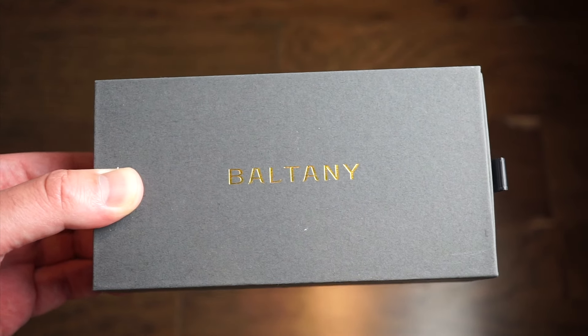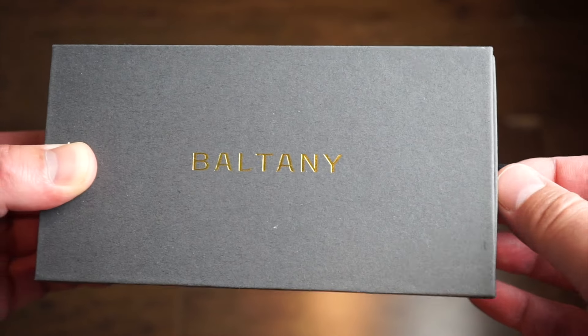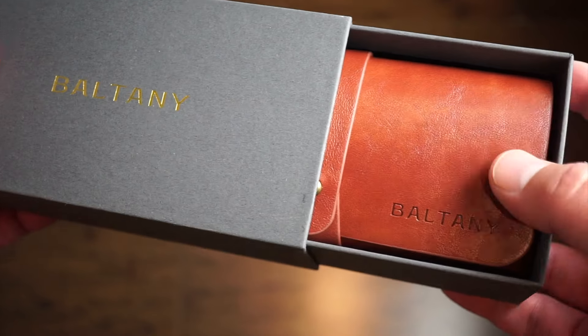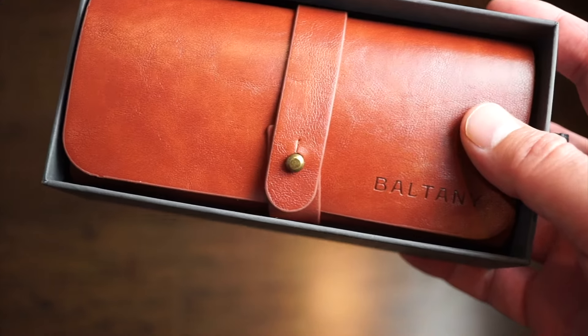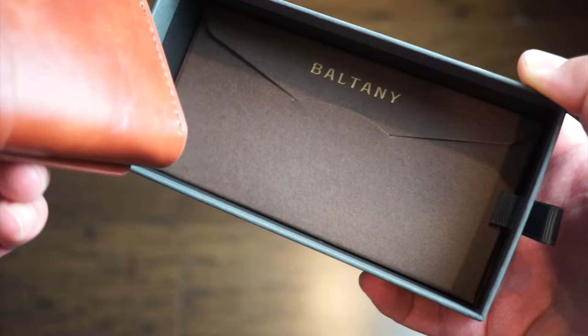The quality of the case and the overall band and everything feels very nice in hand. The packaging is the same as usual — you'll slide this cardboard box. Shipping was very quick as usual with Baltany; they're very quick on their shipping. And you get this kind of little roll here, which is pretty typical if you watch any of my other previous Baltany reviews.